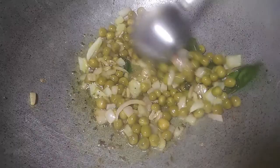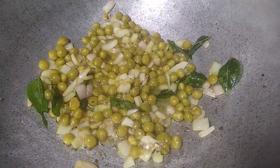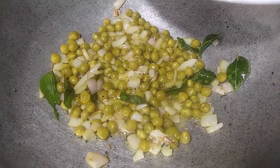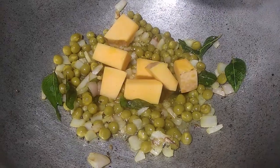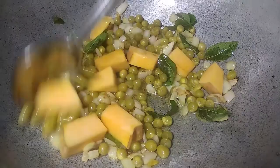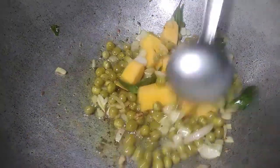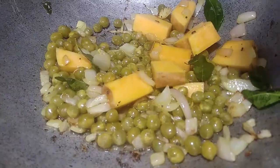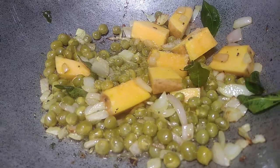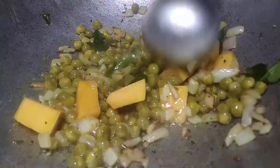Mix it with 4 pieces. Add 1 piece of 4 pieces. We will be able to clean the water. Add the salt to the oil.